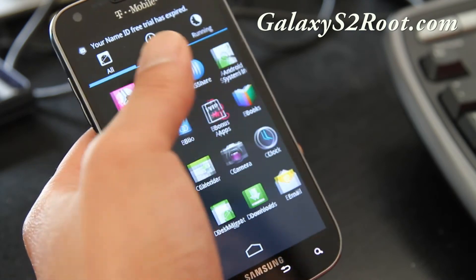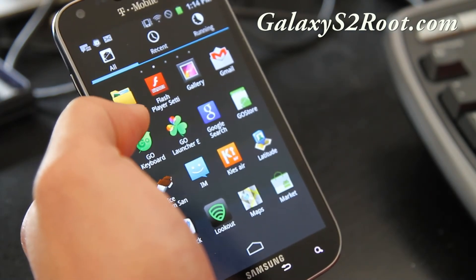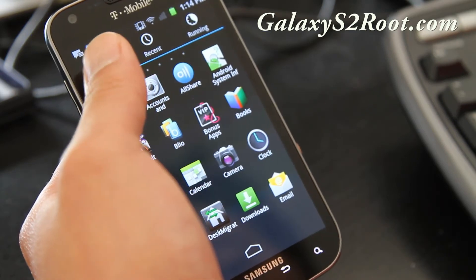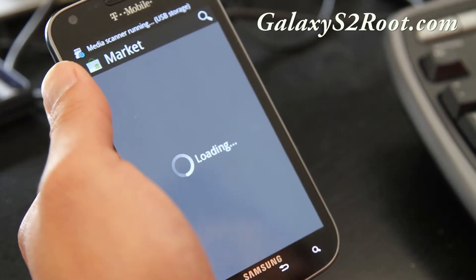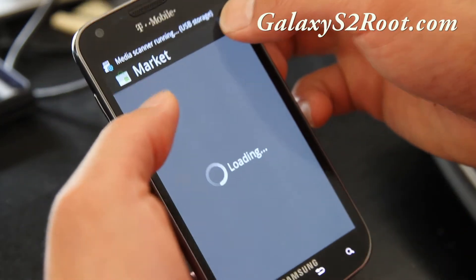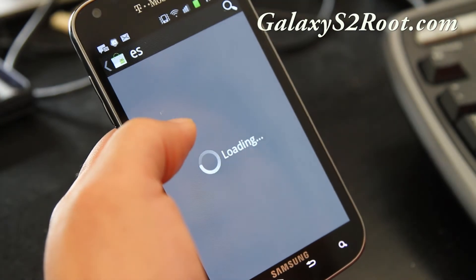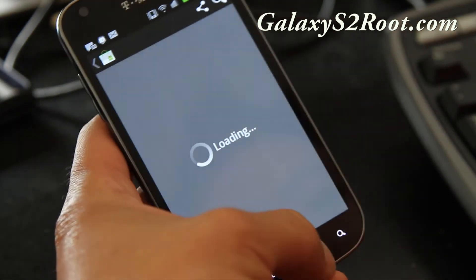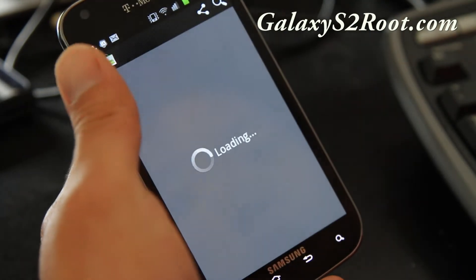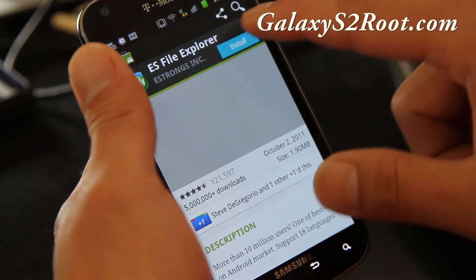I'm going to run ES File Manager — you can get this off the market. I don't have it, so I'll just walk you through while I'm here. Let's go look for ES File Manager. This app is free and it's great — not the task manager, the file manager. Install it.